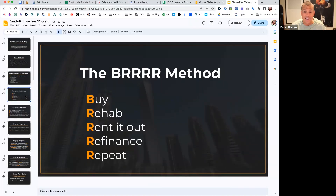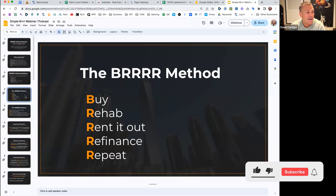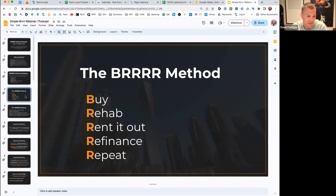What is BRRRR? It's an acronym that stands for Buy, Rehab, Rent, Refinance, Repeat. Some people refer to this as the BURRS method - my buddy Sam Prim replaces the last R with an S to make the word 'Scale' instead of 'Repeat.' It's the same thing at the end of the day - whether you use the word repeat or scale, they both mean the same thing.